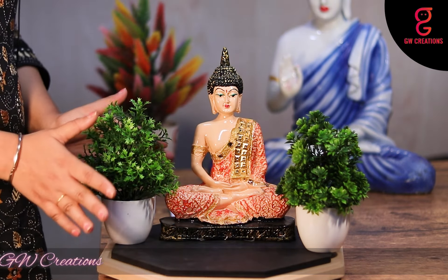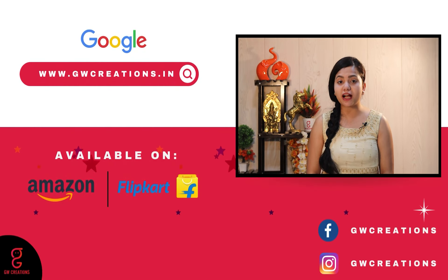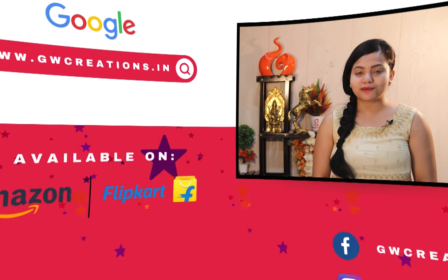These combo sets presented by GW Creations are the perfect showpiece to add a sense of calm and enhance the beauty of your home. If you are looking for a good quality meditating Buddha statue and artificial bonsai plant, you should check out GW Creations combo. That's it for today — see you again with more product recommendations. Goodbye!